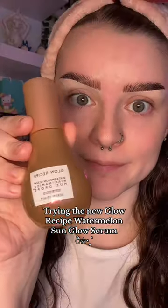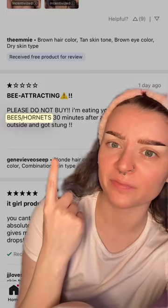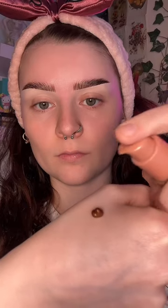Let's try the new Glow Recipe Sun Glow Dew Drops. First of all, for some reason there were reviews on Sephora where people were saying that this attracts bees — I'm pretty sure they were just trying to have a Sol de Janeiro moment, because this smells exactly like the other Glow Recipe Dew Drops.